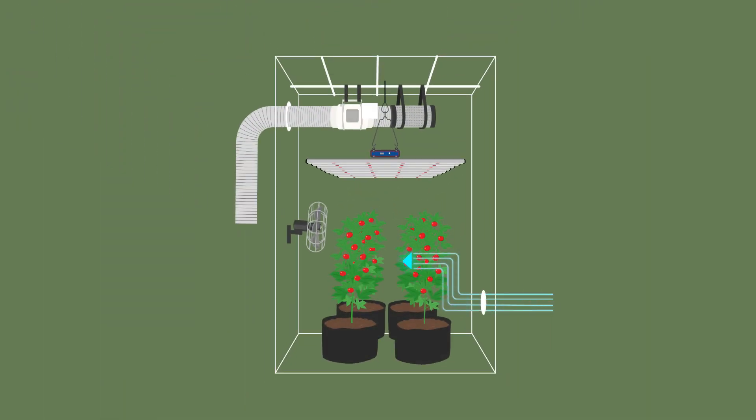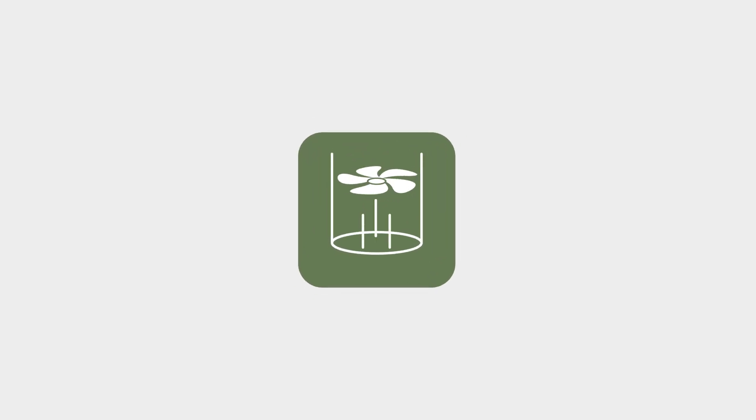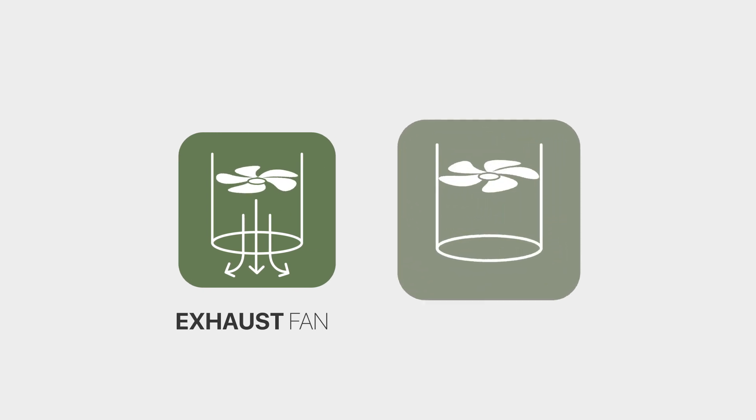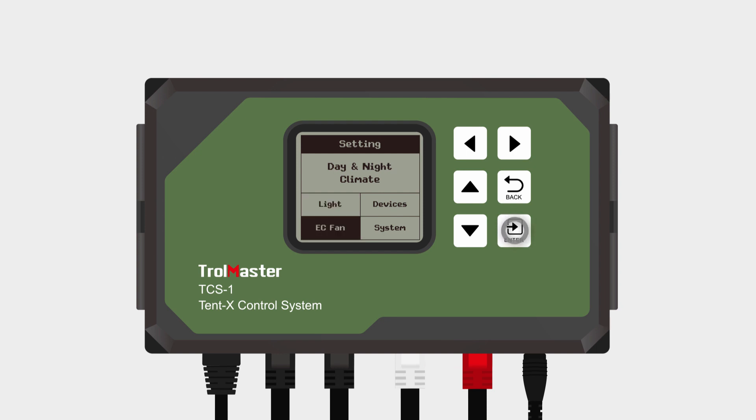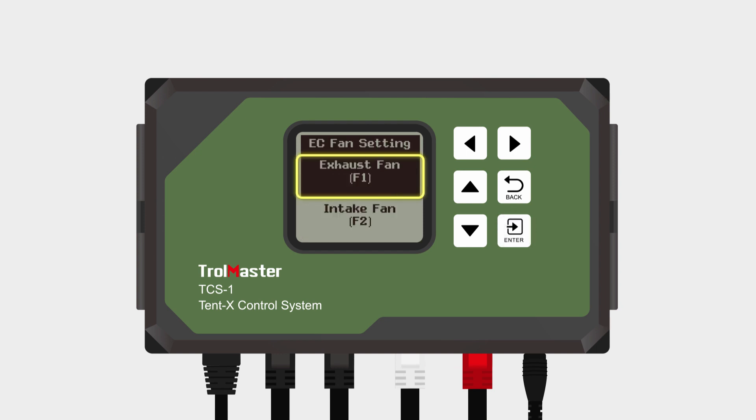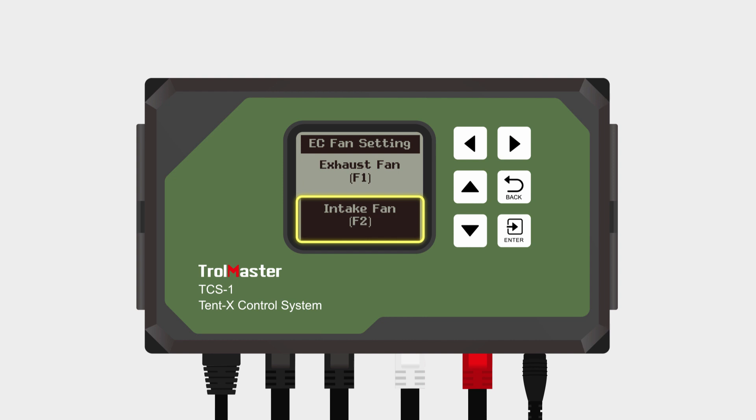In a grow tent, growers mainly use an exhaust fan for circulation in the tent. For even greater control of the air circulation, the Tent X also offers growers the option to use both an exhaust and an intake fan. In Tent X's fan settings, there are assigned designated positions for each fan. F1 settings are for the exhaust fan, and F2 settings are for the intake fan, with each fan having its own specific settings and functions.